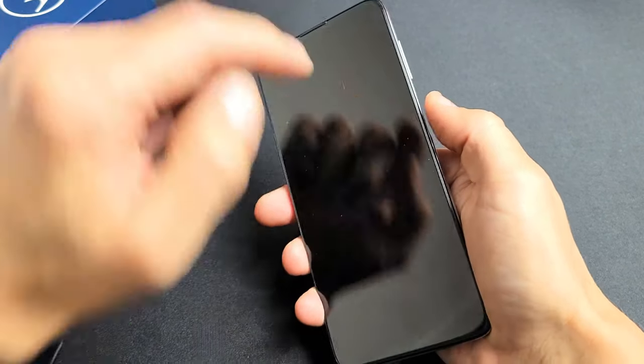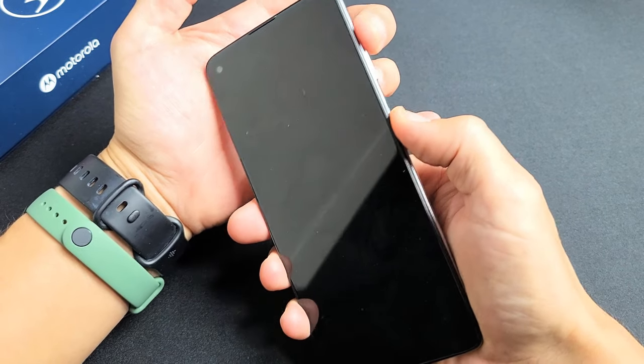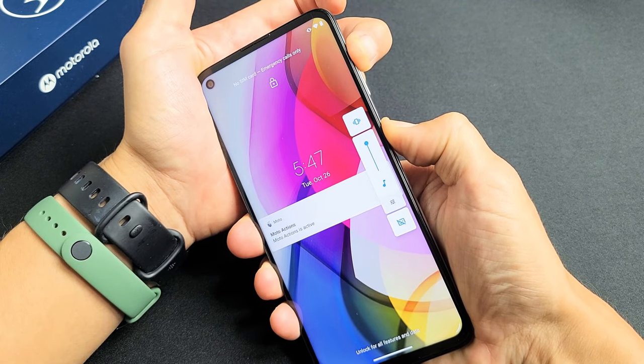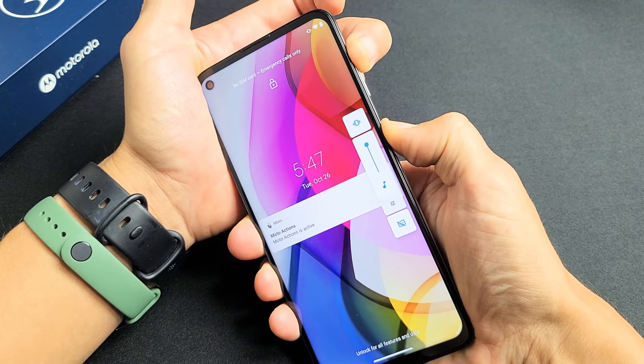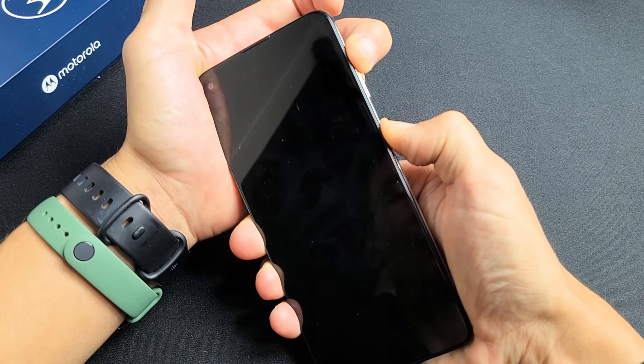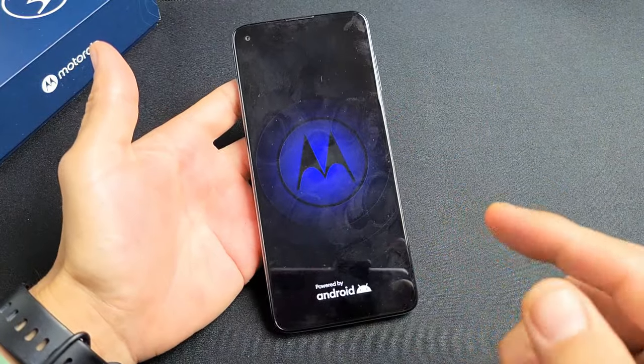Let's do this together — pretend I'm stuck in a boot loop here. Volume up and power, press and hold both buttons, keep on holding. Don't worry about what's happening to the phone, just keep on holding. The phone's going to turn off and go black. Once you see the Motorola logo appear, go ahead and let go and hopefully you are out of the boot loop.